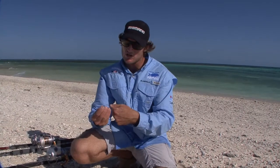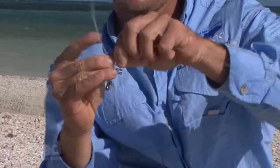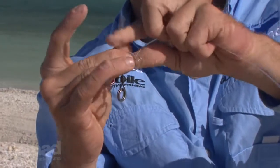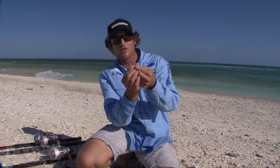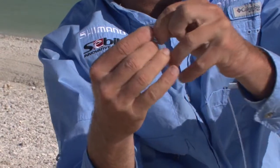A very easy knot — we just go through the eye of the swivel. Always leave yourself with enough line to tie your knot, never sell yourself short. Make a loop around your leader and do it four times — once, twice, three times, and on the fourth time, instead of going around, we go back through the eye of the swivel and then through that hole.